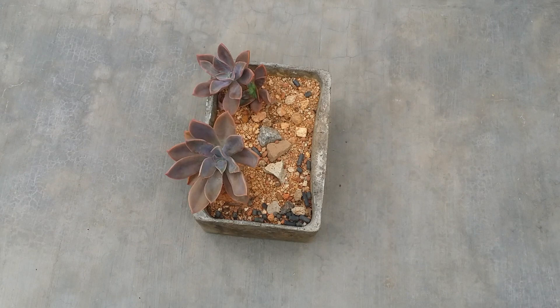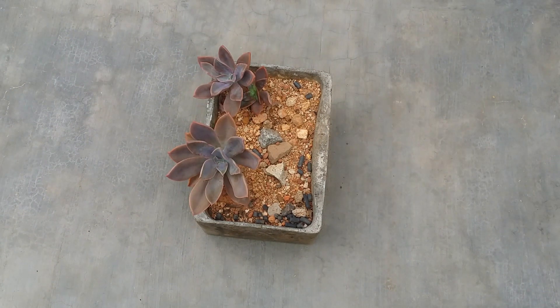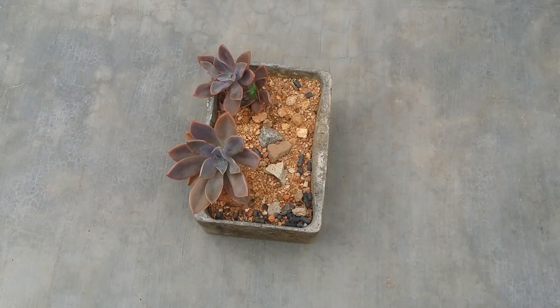They are extremely easy and virtually fuss-free, but the one thing you have to be careful about is that they do get affected by mealybugs very often. Keep a close eye and do a routine check once every two to three weeks. That said, it's a very easy succulent. If you do not have it in your collection yet, do get it — they propagate fast, multiply fast, and apart from the mealybugs, they are fuss-free.